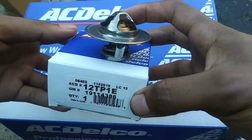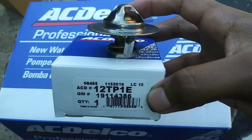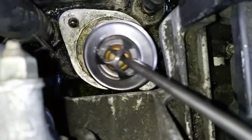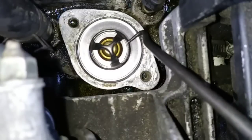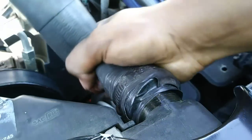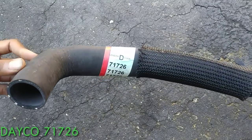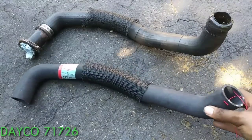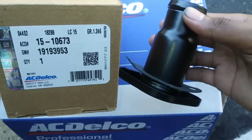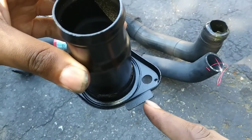The new thermostat is a 195 degree replacement, AC Delco part number 12T-P1E. Make sure you install this with the spring facing downward. I got the new hose from Advanced Auto Parts, Dayco part number 71726. The new thermostat housing came with a new gasket, AC Delco number 15-10673. Make sure you install the housing with the tab facing the front of the engine.